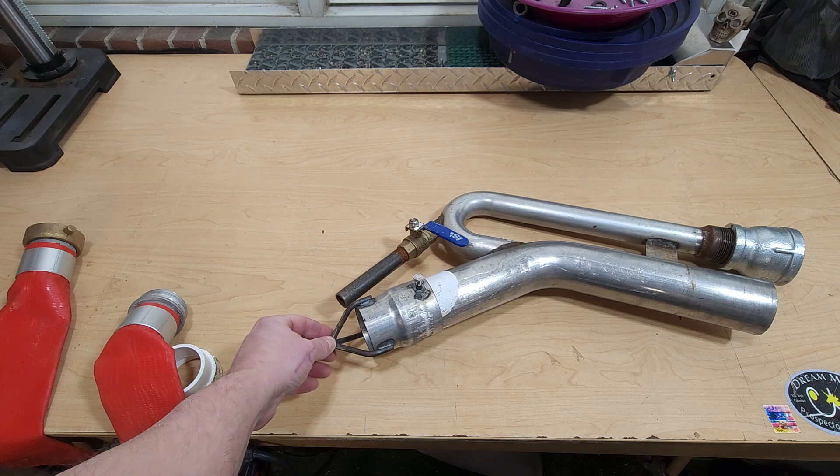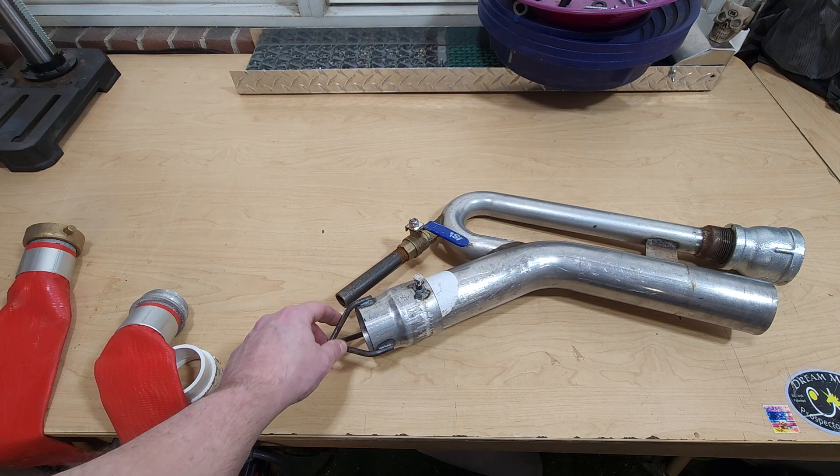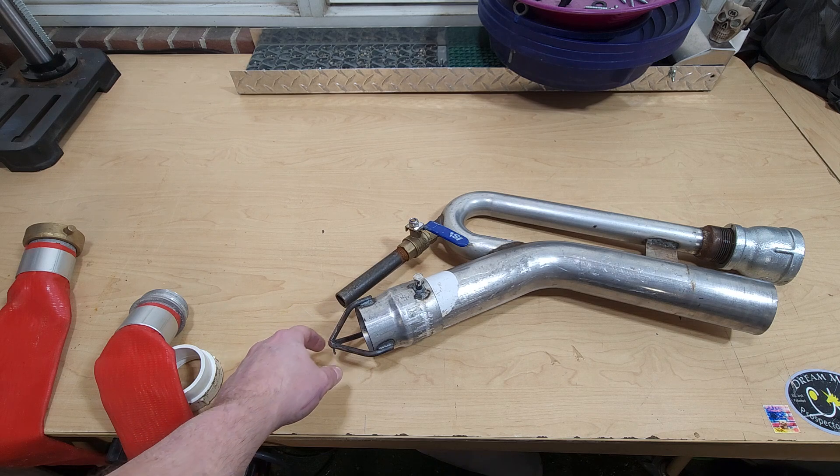We've already added the nozzle, so we can eliminate some of the clogs and we should be good to go. PA Patreon out.